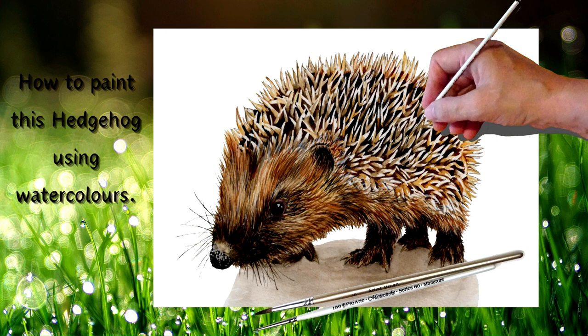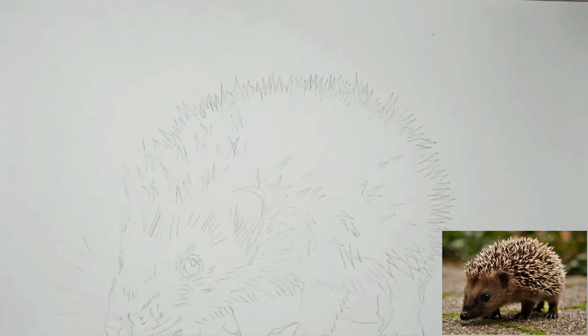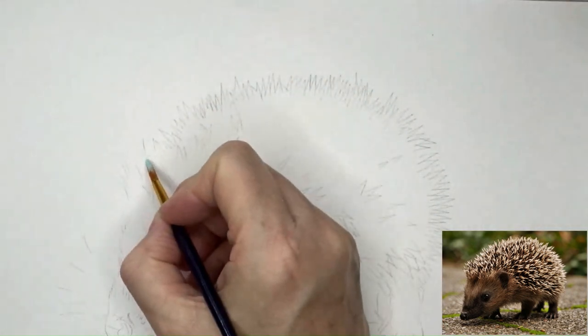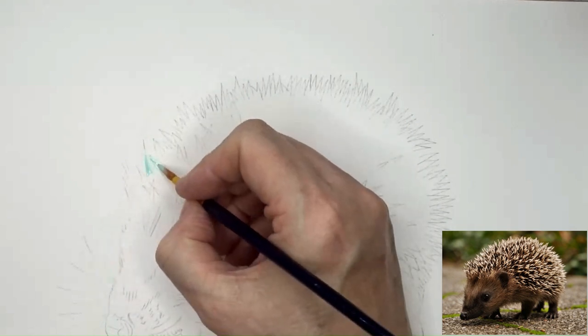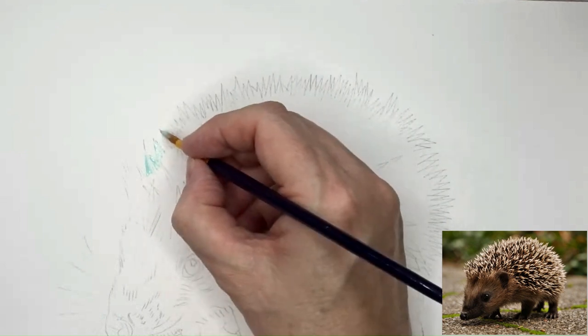Hello and welcome to my channel. In this video I'm going to be painting this little hedgehog in watercolours. I'm going to be using masking fluid and showing you how I use masking fluid in this particular picture. I've got my hedgehog drawn out and ready to paint, so I'm going to start off with doing the painting.